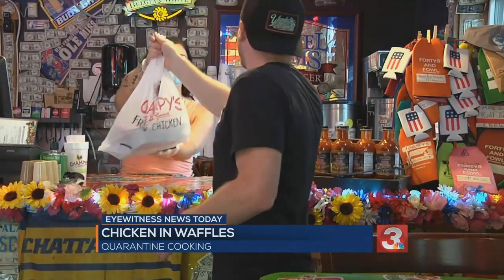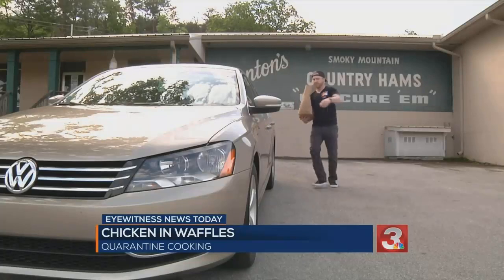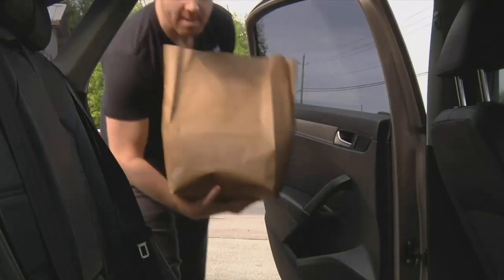If you're gonna use fried chicken, make it exceptionally good fried chicken. And if you're gonna use bacon, make it the world's best bacon.